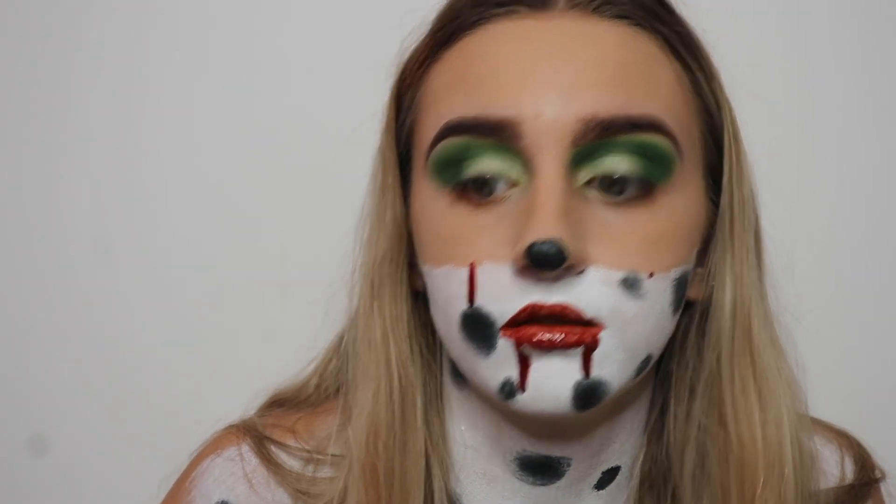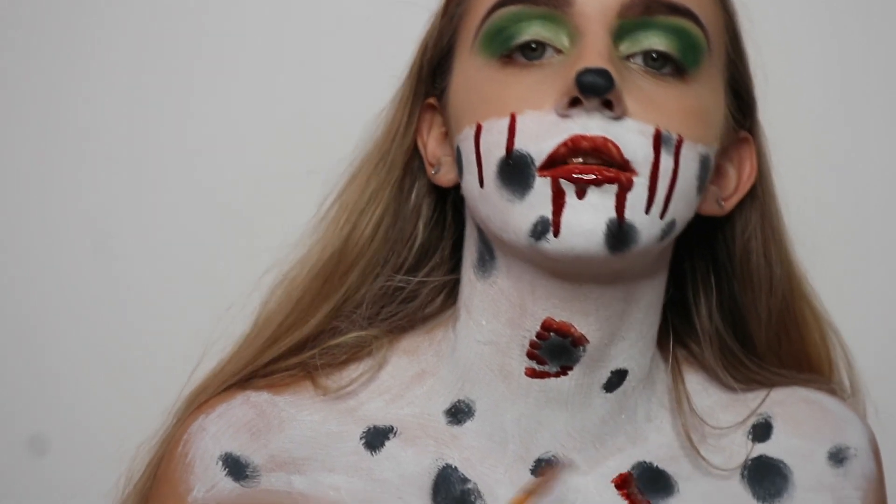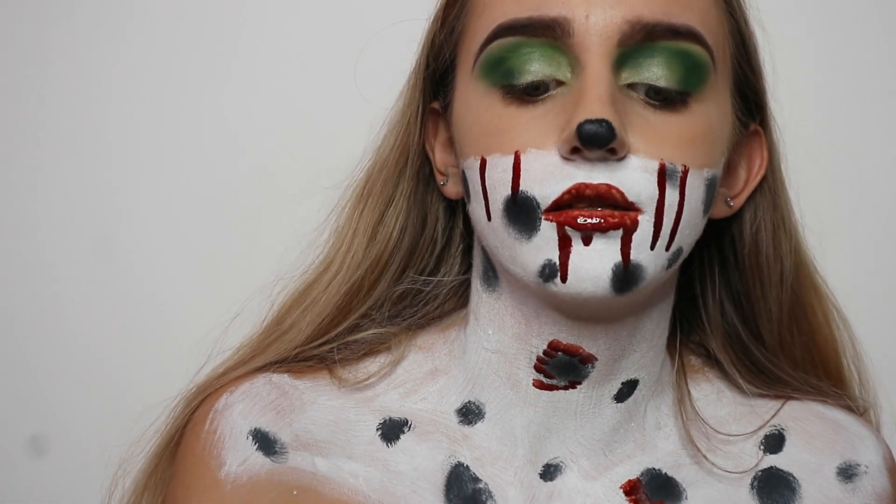Oh no — I got fake blood on the dressing gown! You can't quite see it on camera. I'm such a bad YouTuber sometimes.